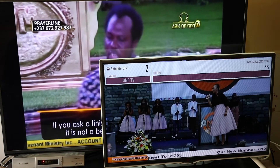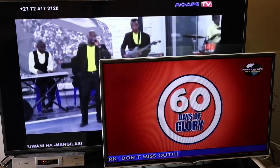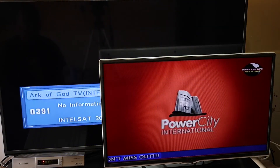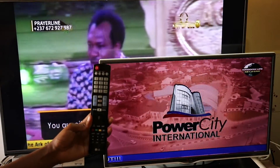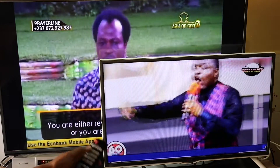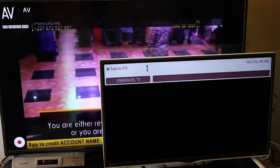Changing channels on the TV does not seem to be a problem. Let me try changing channels on the decoder. There seems to be no problem at all. These two channels are not even on the same frequency, and everything is working fine. The secret is the frequency polarization — both these frequencies are on the same vertical polarization.